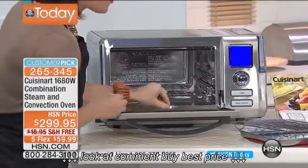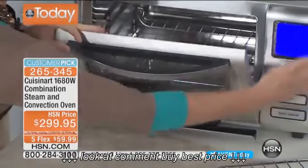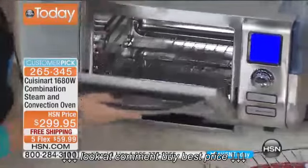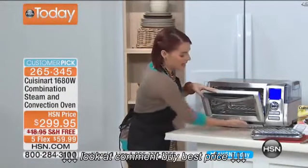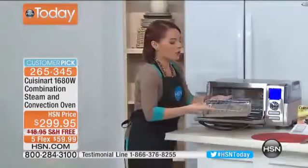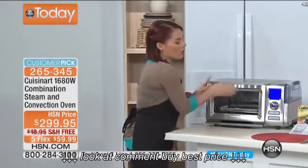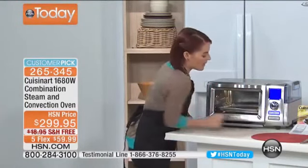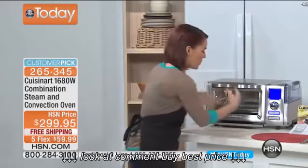The oven comes with a crumb tray that goes in the bottom. There's a drip tray that catches excess water from steaming. Your water reservoir holds 47 ounces, and anything excess falls down into the drip tray. You also get a baking tray and a steaming and broiling rack — all included with this beautiful countertop design. The interior light lets you check on your meals as they cook.